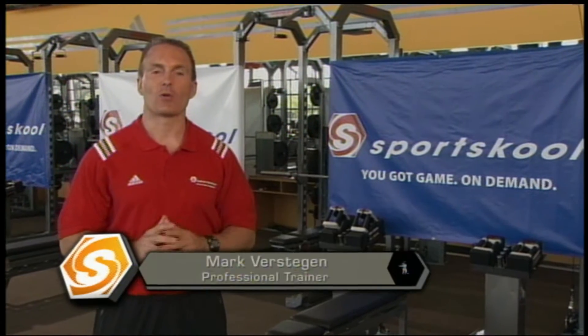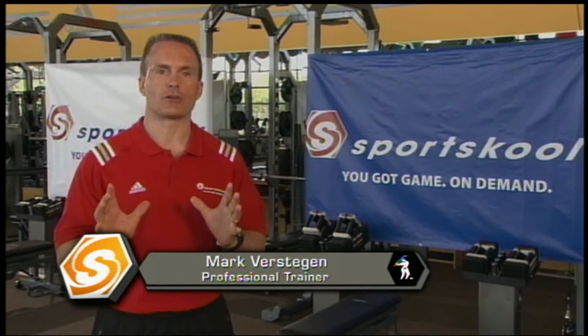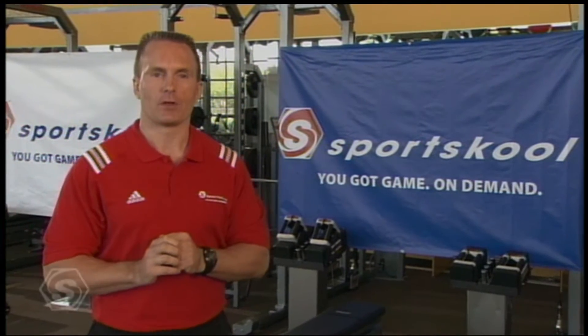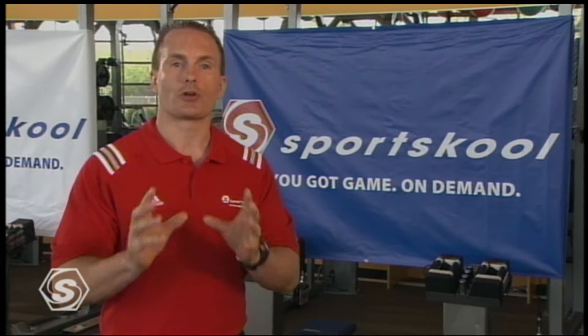I'm Mark Verstegen and welcome to Sports School and the Golf Training Program. In this three-part series, we're going to teach you techniques on how to become a better player. We'll improve your warm up, reduce your injury potential and improve your power, and most importantly we're going to teach you how to regenerate, so you can practice and play as much as you want.